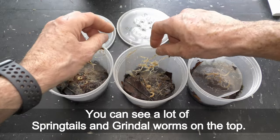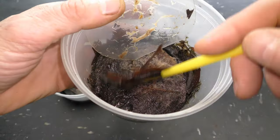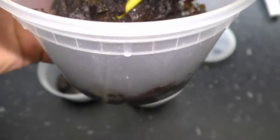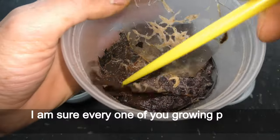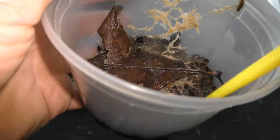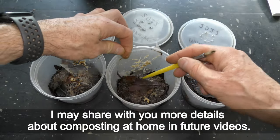I keep more than two dozen cultures on a shelf with aquariums in my living room. You can see a lot of springtails and grindle worms on top, and there are even more under the leaves. The leaves on the bottom have been composted. I'm sure every one of you growing plants knows very well what to do with compost, and I may share more details about composting at home in future videos.